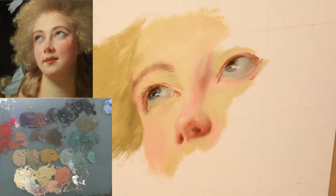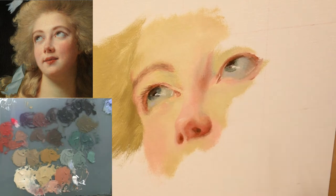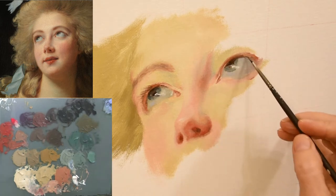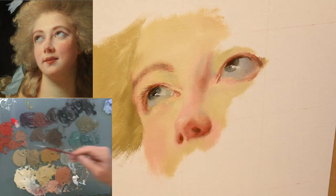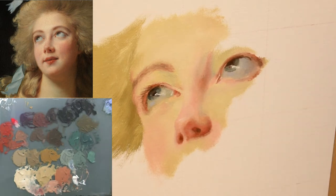Elizabeth Vigie Lebrun's career really took off once she started painting portraits of Marie Antoinette. Marie Antoinette had gone through several different artists and was not happy with the results before coming across Vigie Lebrun. She was very happy with her portrait and they forged a close friendship. Vigie Lebrun painted over 30 paintings of the Queen and her children, until Marie Antoinette became very unpopular with her people. At that point Vigie Lebrun had to distance herself and leave France for fear that she would also be harmed.